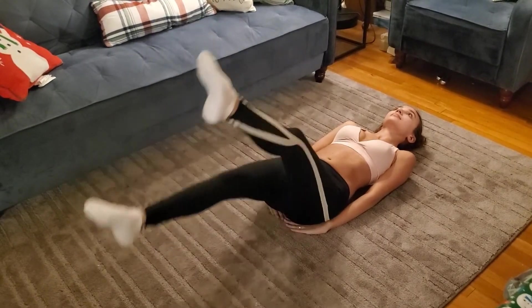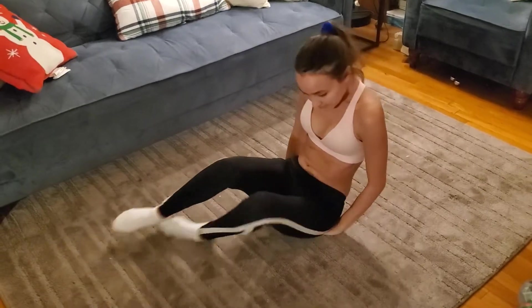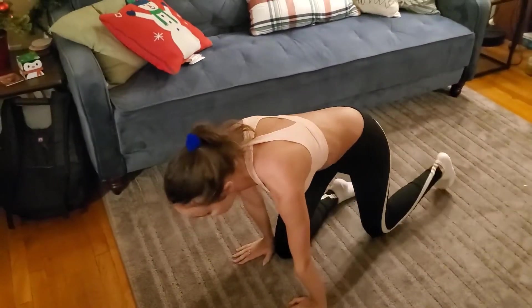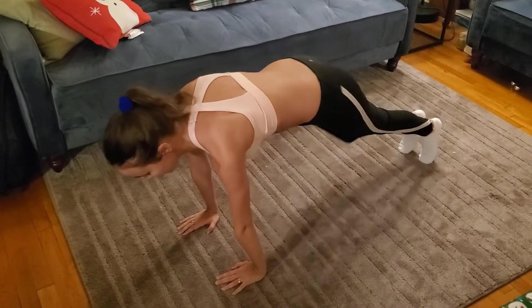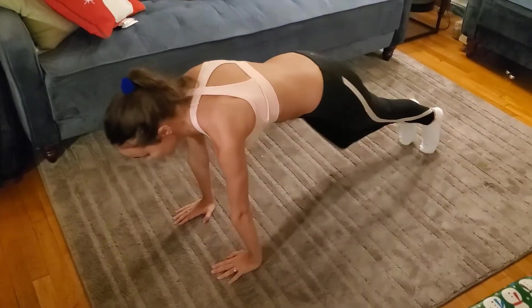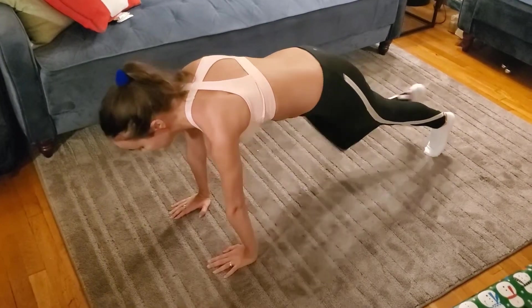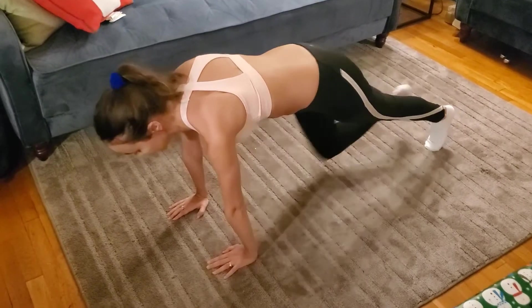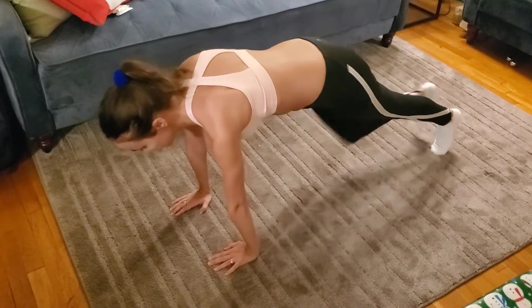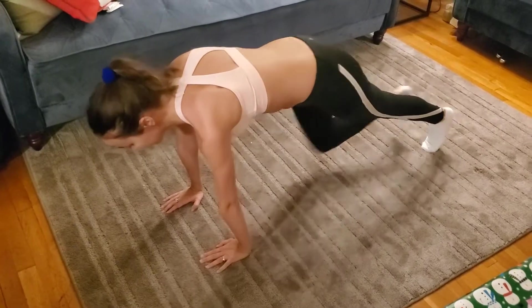Make sure you're still engaging your core — this is a core exercise more than a leg exercise. Now I'm going into some mountain climbers at a moderate pace. This will work your core, your legs, and your arms. Overall, it's a great exercise to do for a full-body workout.